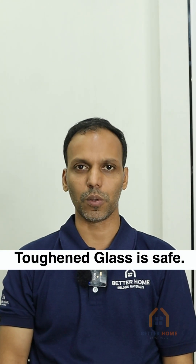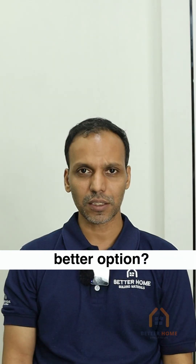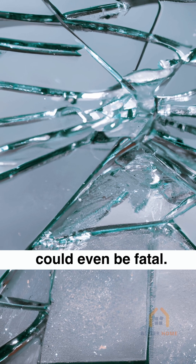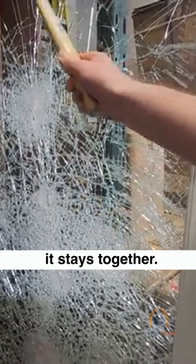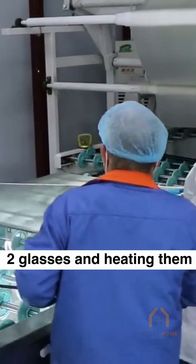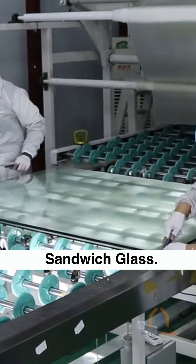We have already seen how toughened glass is safe. Shall we now see safety glass, which is an even better option? Normal glass breaks into big sharp pieces which could even be fatal. Toughened glass breaks into small pieces, but when safety glass breaks, it stays together. It is made by using polyvinyl film between two glasses and heating them in a furnace. Hence it is also called sandwich glass.